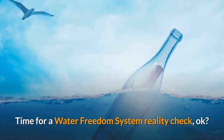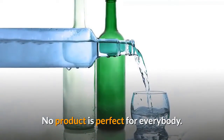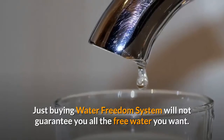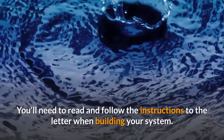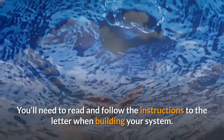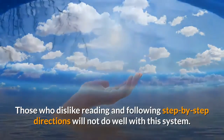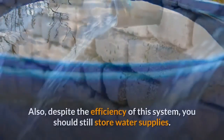Time for a Water Freedom System reality check. No product is perfect for everybody. Just buying Water Freedom System will not guarantee you all the free water you want. You'll need to read and follow the instructions to the letter when building your system. Those who dislike reading and following step-by-step directions will not do well with this system.